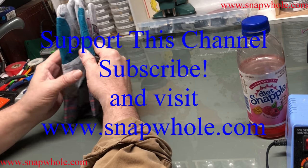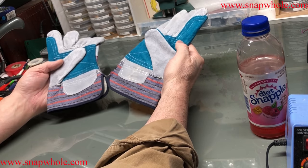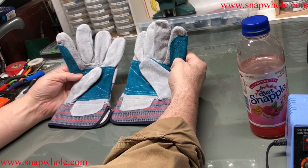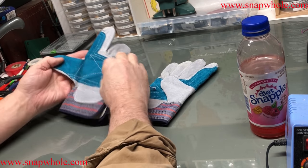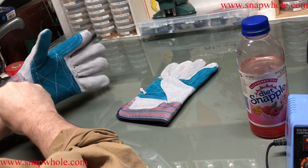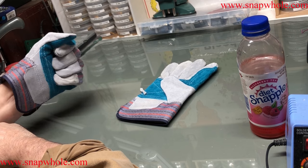Hey guys, so I went to Harbor Freight and I bought these gloves. These are the cheapest gloves they have. They're split leather and they barely fit my hands — barely get my hand down in there.